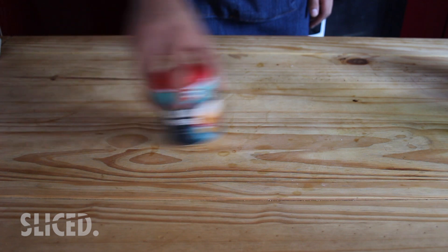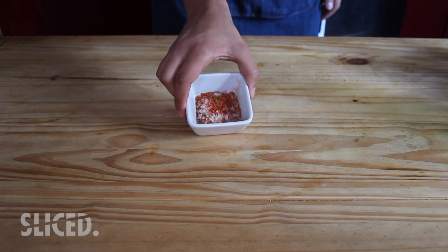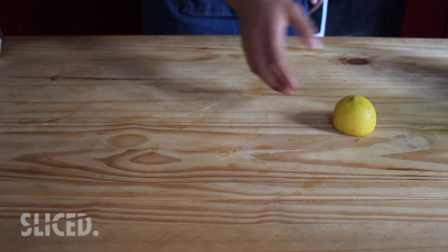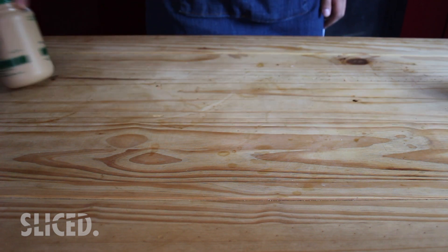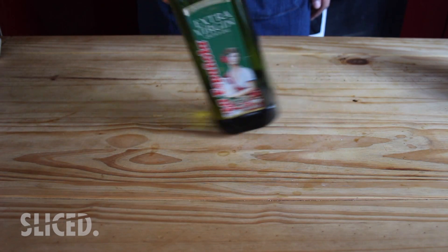We're starting off with our ingredients. I'm just going to show you what it looks like in relation to one tin of chickpeas. So if you're going with one tin of chickpeas, we need one teaspoon of baking powder, one heaped teaspoon of salt, one teaspoon of cumin powder, one teaspoon of paprika, the juice of half a lemon, about one whole garlic clove.